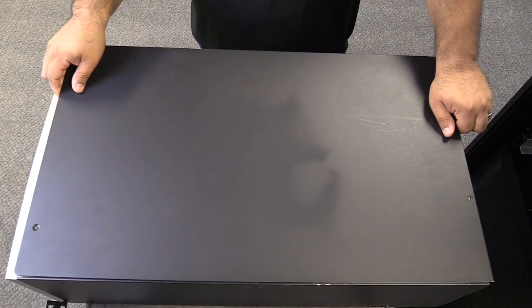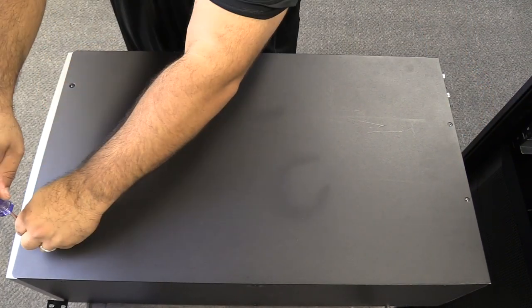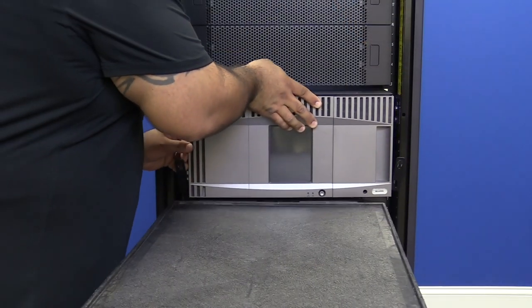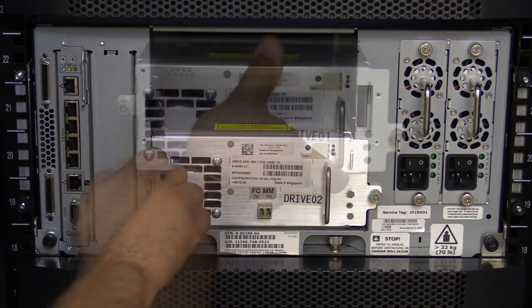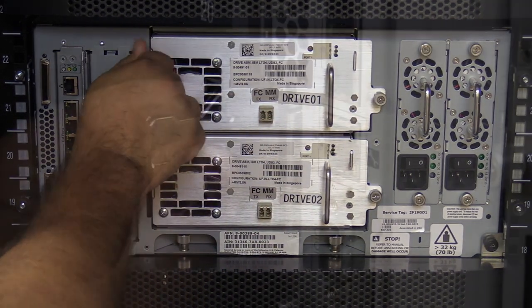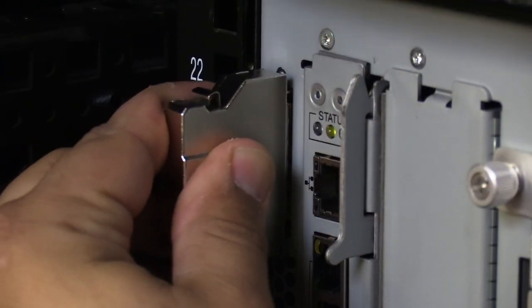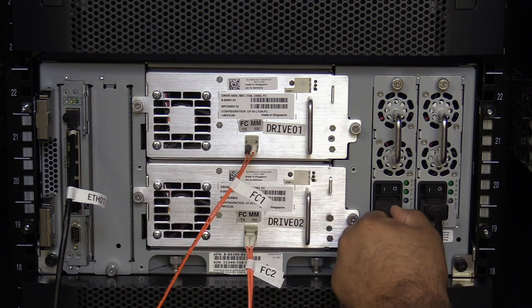Now you can replace the top cover of the library, making sure to tighten down all four Phillips screws securely. Then carefully slide the control unit back into the rack. Install all tape drives or drive filler plates in their respective positions. Install the terminators, being sure that they are clipped and secure and that you do not bend the pins when installing them. Last, install all cables that you removed prior to working on the library.